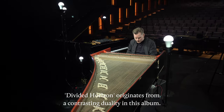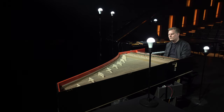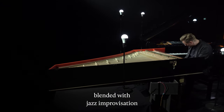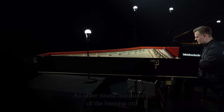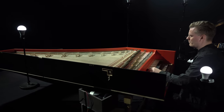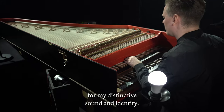A Divided Horizon originates from a contrasting duality in this album. There's a strong influence of neoclassical music blended with jazz improvisation — an older sound reminiscent of the baroque era combined with the modern minimalist influence. I'm continuing the never-ending search for my distinctive sound and identity.